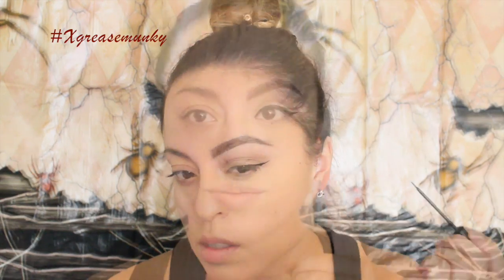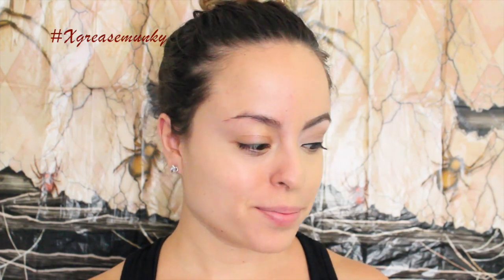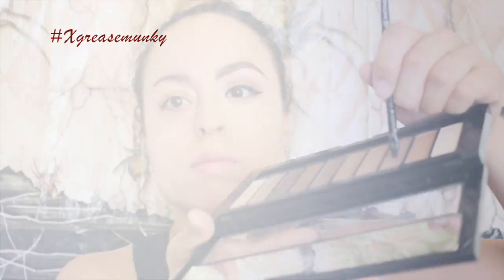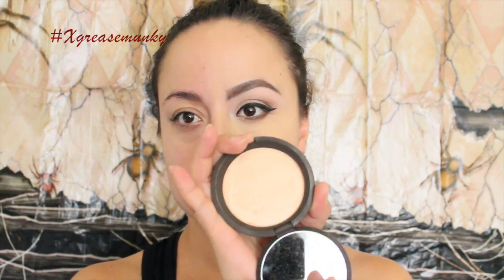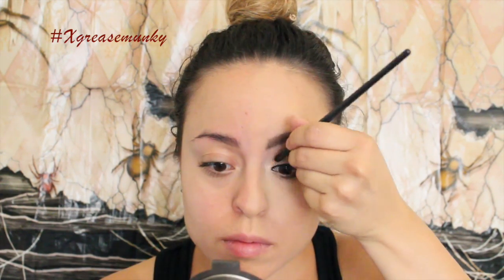Then I lined my lids with NYC liquid liner. For the lower lash line I used number three and number eight to define that line, then I used number one for the inner tear duct. Then I went in with Pop Champagne from Becca just to brighten up.